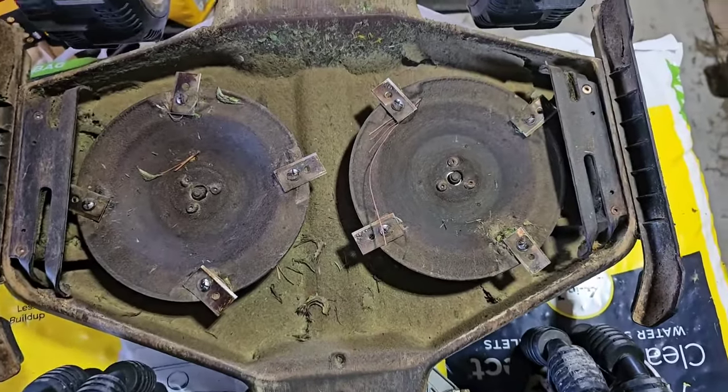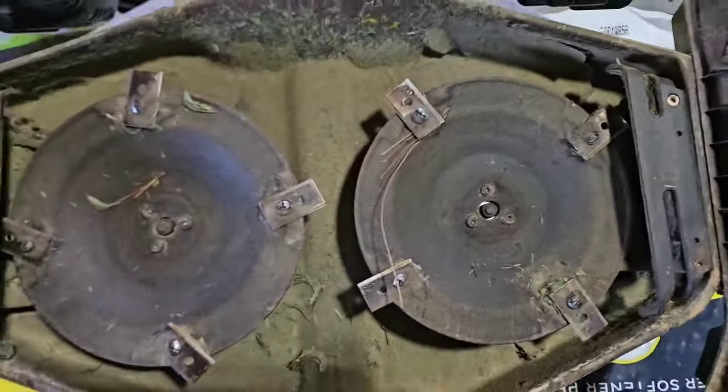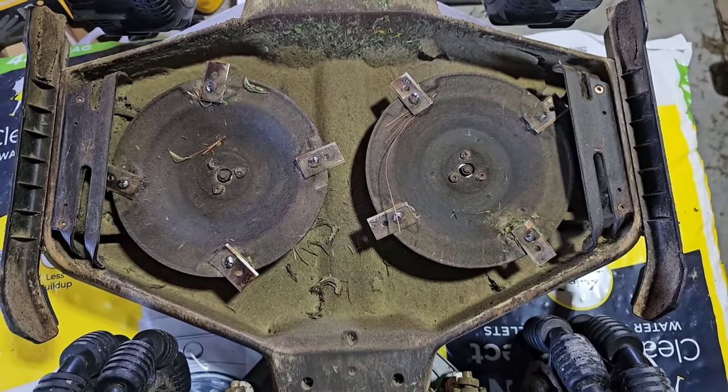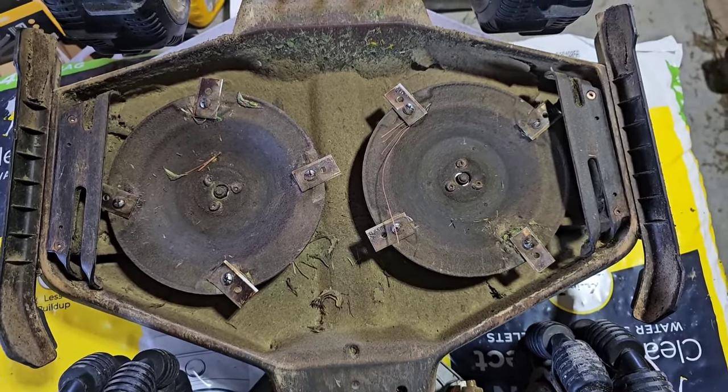That's what it looks like. I'm going to see how well I can clean this up and apply a coating to it. We'll see if it works.